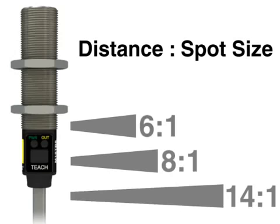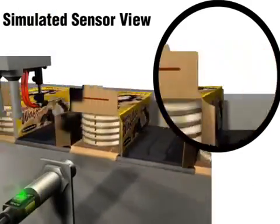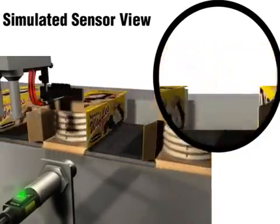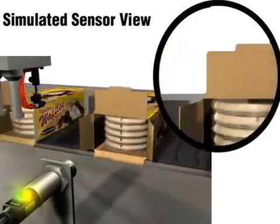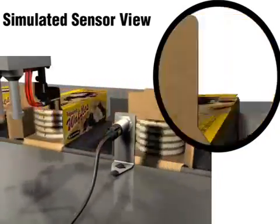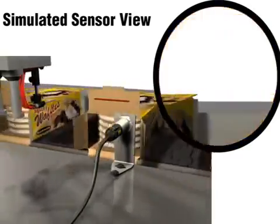Banner offers three distance-to-spot ratios: 6 to 1, 8 to 1, and 14 to 1. If the target object is only a small portion of the sensor's field of view, there may not be enough contrast for the sensor to detect the target. If there's not enough thermal contrast between the on and off conditions at a given distance, the best tactic is to move the sensor closer to the target or switch to a sensor with a narrower field of view. This will better isolate the target and increase the contrast between the on and off conditions.